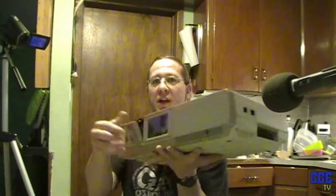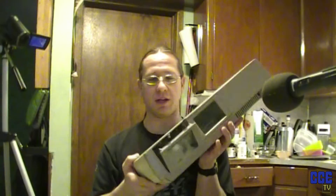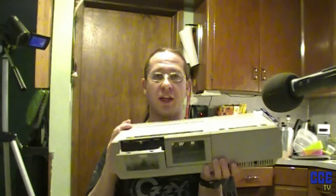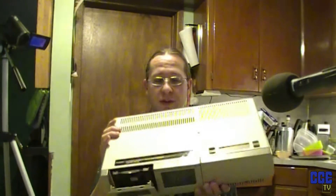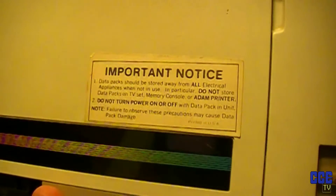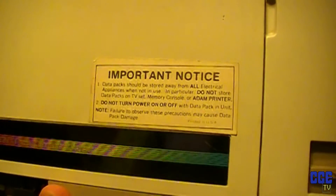I've made a decision about which Coleco Adam I'm going to be using as my working unit. It's going to be this one with the broken door on it, because according to the serial numbers, this is the newest model. Most likely they worked out a good chunk of the bugs, even though it's got the sticker on it warning you not to leave a data pack in the drive. As far as I know, they solved most of the problems later on in the run of the Coleco Adam.